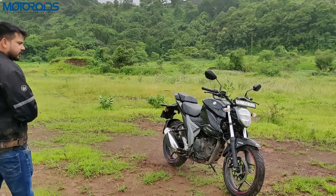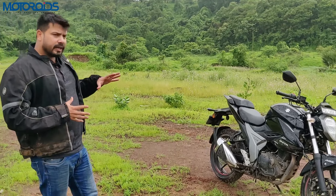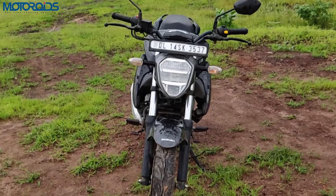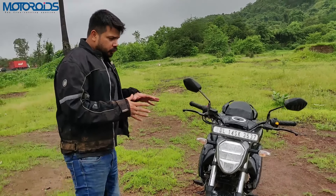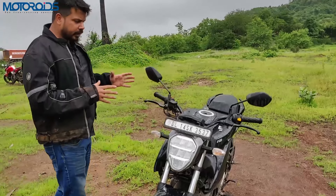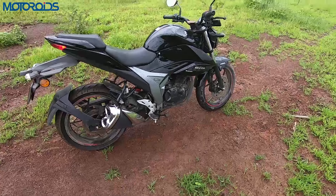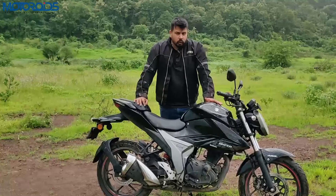Overall, it's a very good package. The styling is very good — it's a compact street fighter naked style. The new oval-shaped headlamp enhances the street fighter look. The bikini fairing didn't look as good before, but in my opinion this new design is more bold, more muscular, and I think these subtle design changes work well.